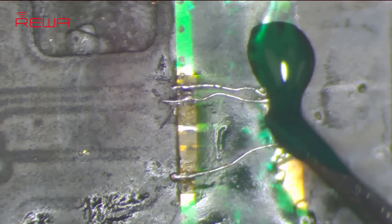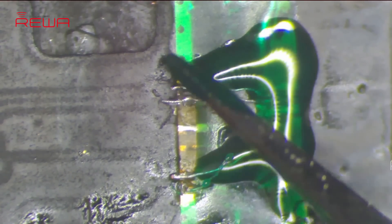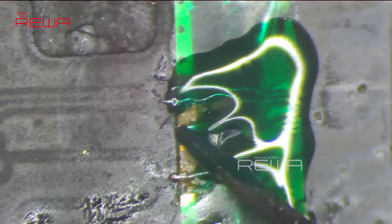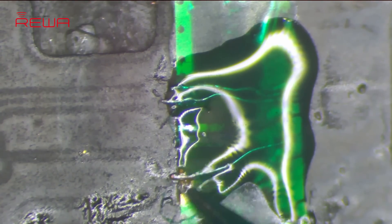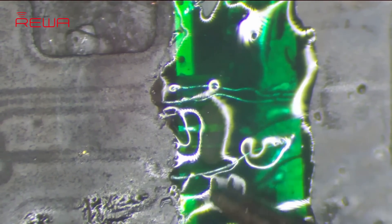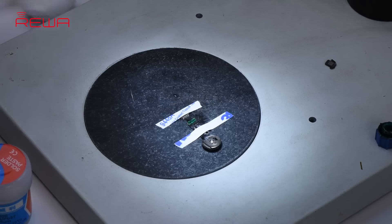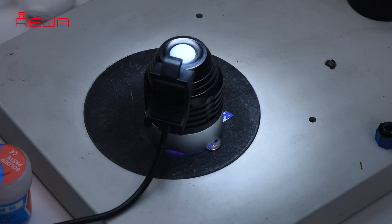Once done, apply some UV curable solder mask, then solidify the cable under the UV dryer lamp for 5 minutes.